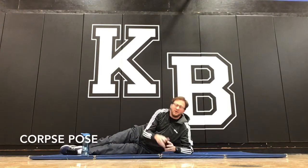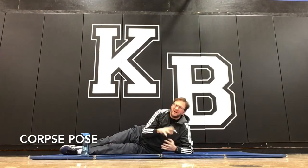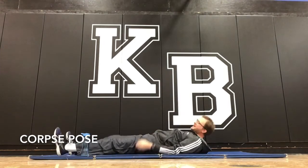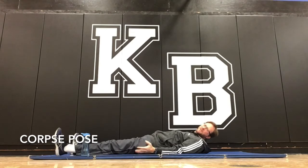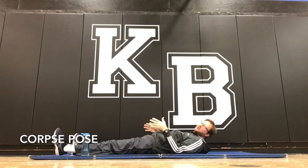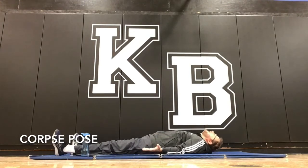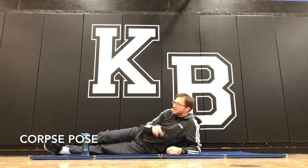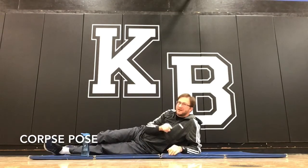Then the corpse pose — this was always kind of my most favorite one, because it's kind of a lazy man's pose but it's pleasant. You lay here, feet shoulder-width apart or a little further, hands pronated — that means palms up — and you just lay and let everything fall, and you relax. That one should probably be your last thing during a cool down.